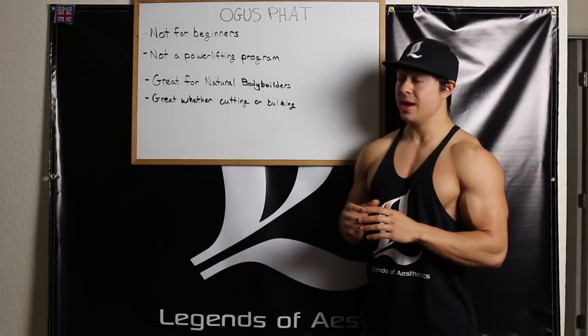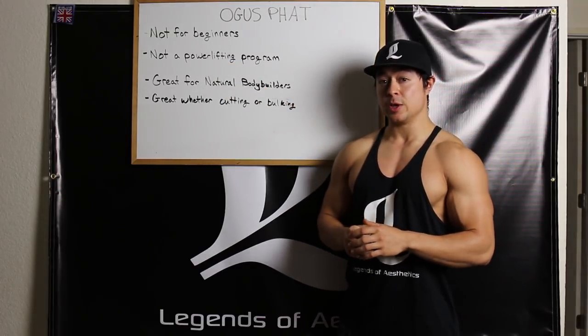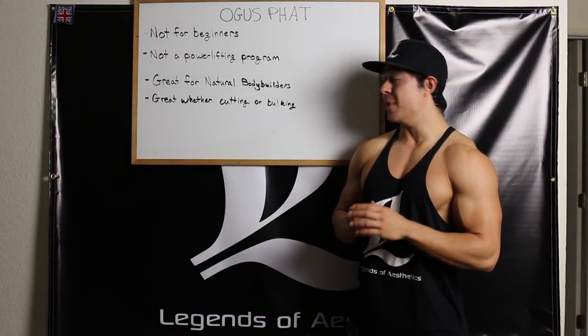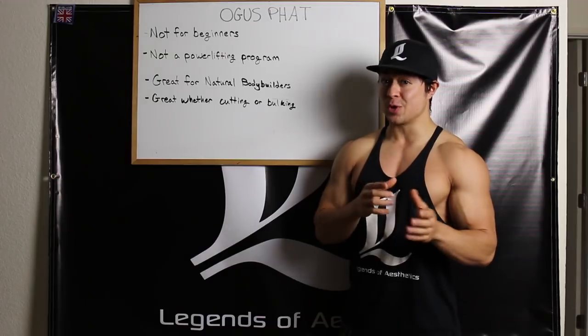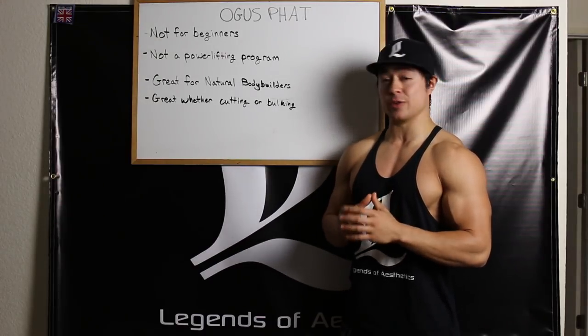This program will have you lifting heavy, but this is not a powerlifting-specific program. Your strength in the squat, deadlift, bench, and other lifts will likely increase, but this program is not geared specifically towards raising your one rep maxes in those lifts. If that's your goal, you should choose a different program.